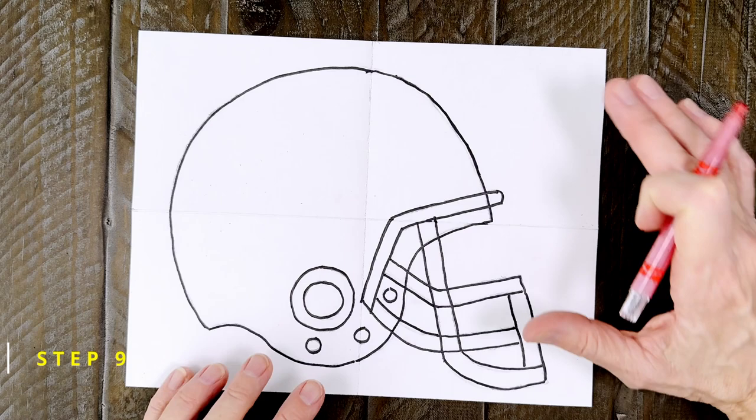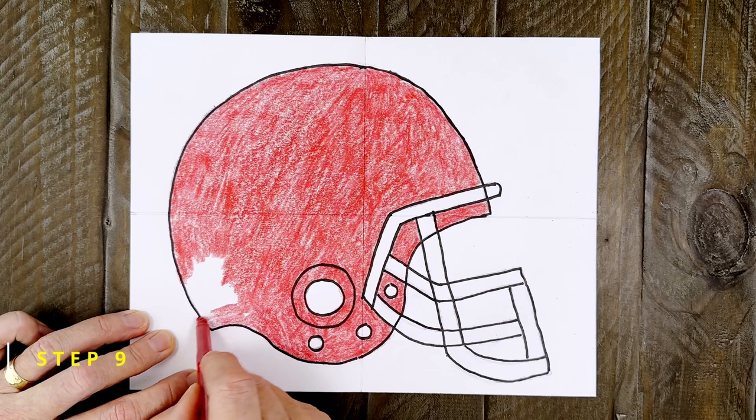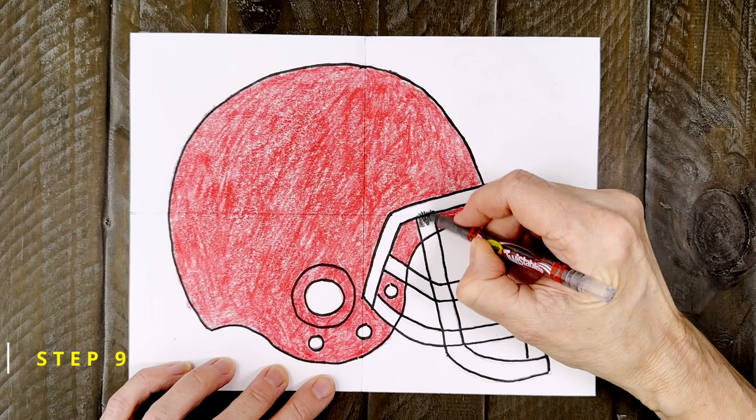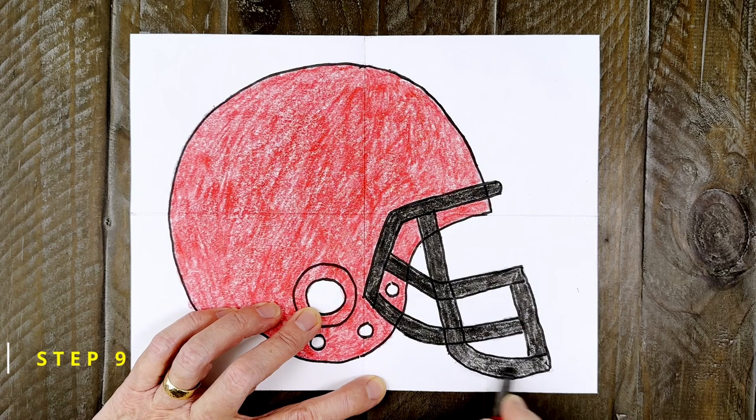It's time to color. If you want to add a logo of your favorite team on the side, this is a really good time to do that. I'm going to color my helmet a solid red, mostly because I just like that color. All that's left is filling in those bars on that face mask. Press hard if you want that color to be really black — it will also make those bars look like they're one big connected shape. And don't forget to color the inside of that ring to make it look like a hole.